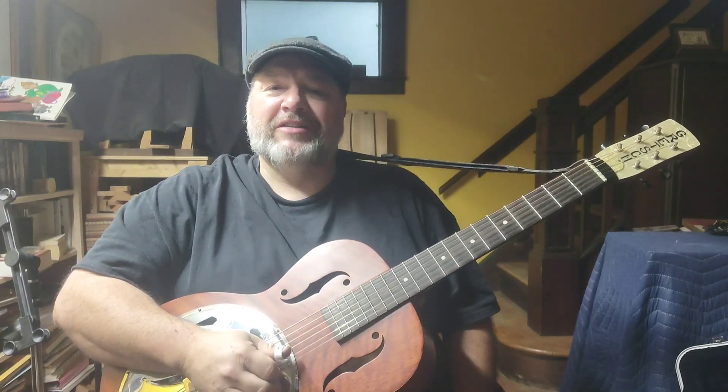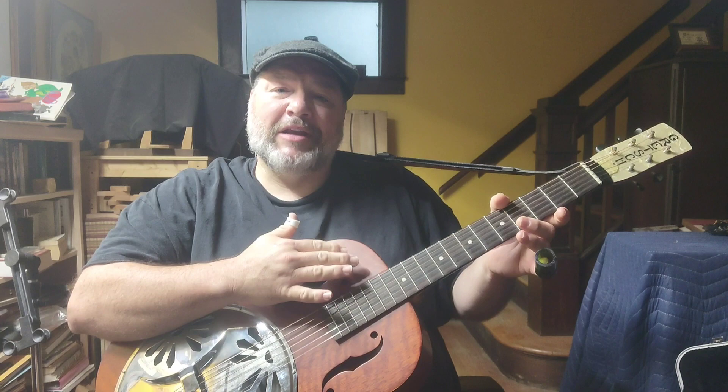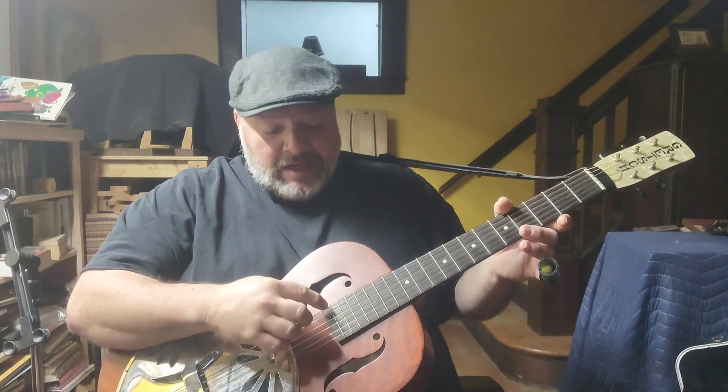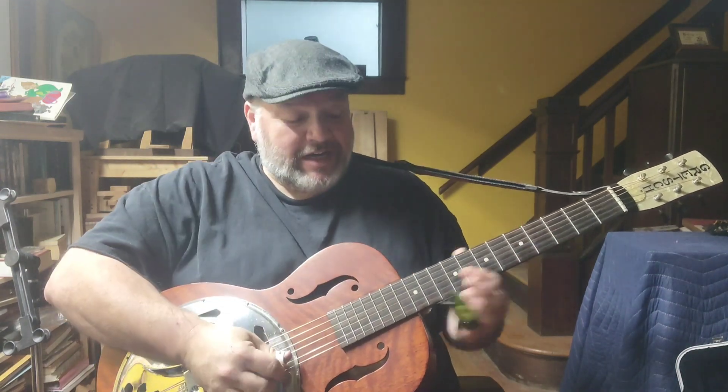Good morning folks. In this installment of the lesson series, I want to give you three techniques that can help improve your country blues and delta blues slide playing. I'm in open G tuning — D, G, D, G, B, D — it's just an open G chord. Let's get started. Here's the first technique.